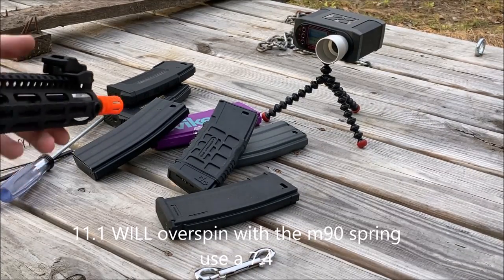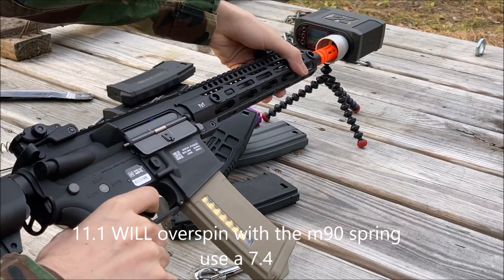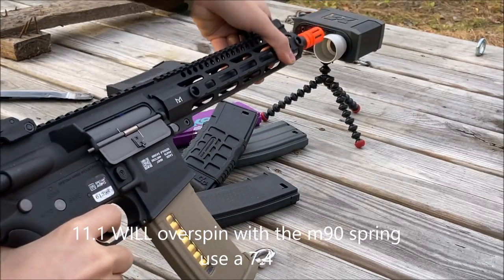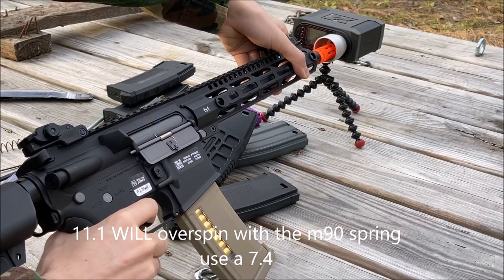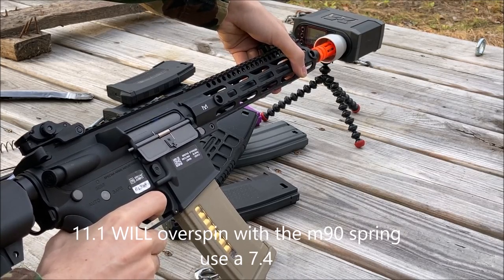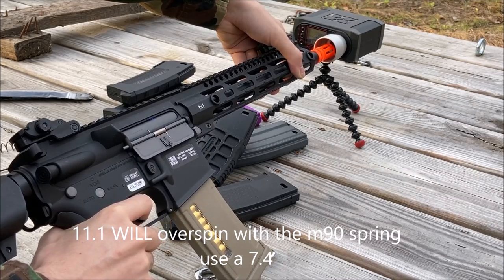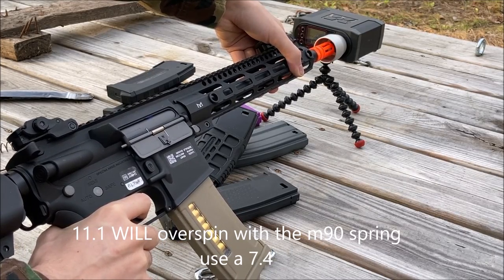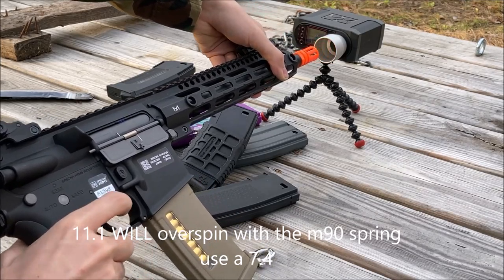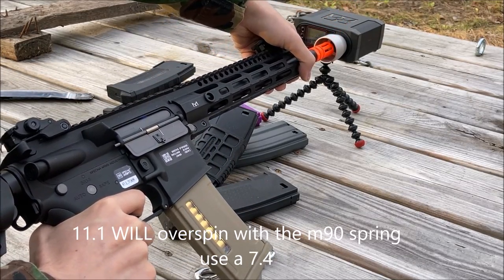The hop-up has been readjusted for 0.2s now with the M90 spring. Getting some lock-up. Getting some double spin: 292, 317, 317, 318. I would not recommend using 11.1v with the M90 spring.